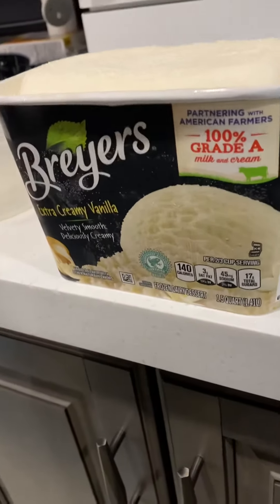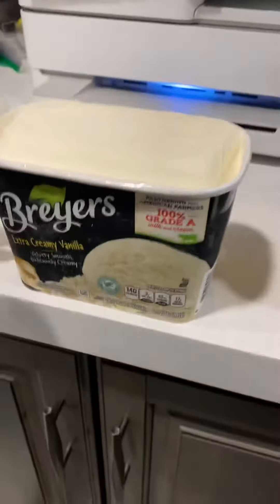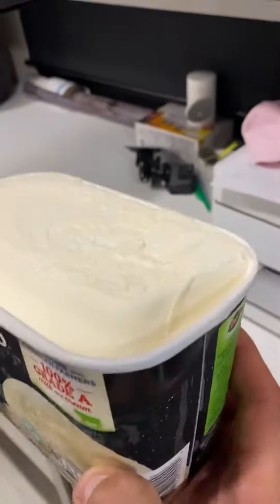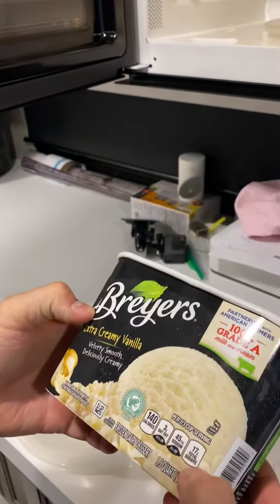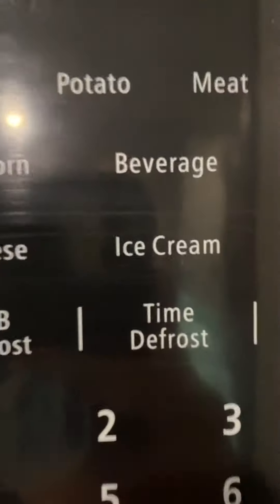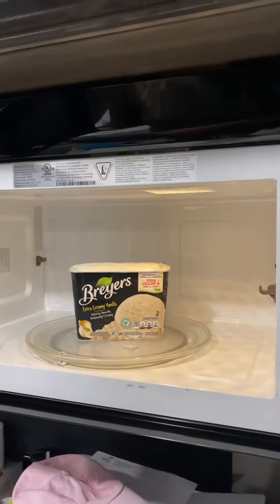Jarrett has his favorite Breyers extra creamy vanilla ice cream — brand new and rock hard from our residential fridge in our RV. Our fancy microwave has a special button, so we're going to figure out what this button actually does. How do you feel about this?